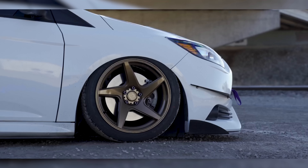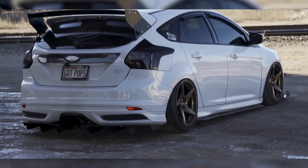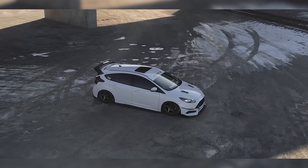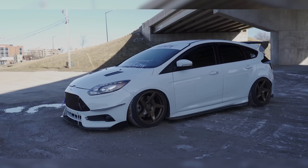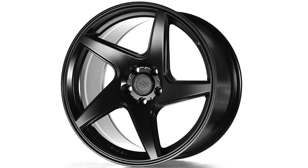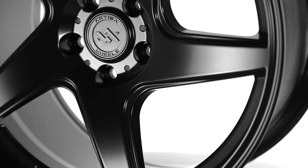The Inovia Kinetic is a five-spoke directional wheel done the right way with a left and a right side, designed to clear the brakes on not only the ST but even the Ford Focus RS. It provides the perfect fitment for these platforms, and the finishes look pretty good — available in bronze and Raven Black. These wheels are extremely lightweight, making them great for track use or anything else you want to do with them, but they're also super strong.